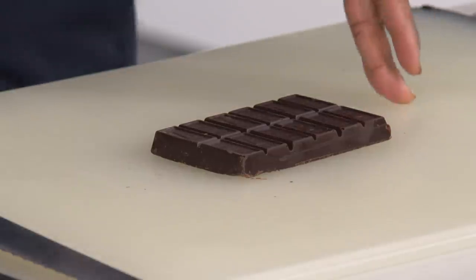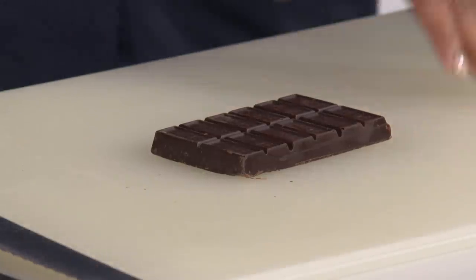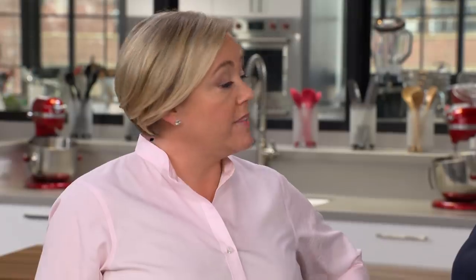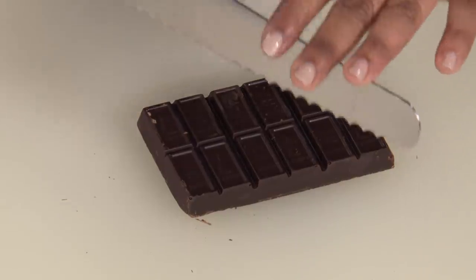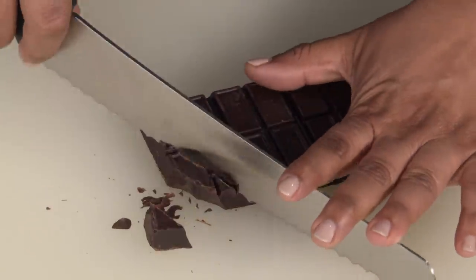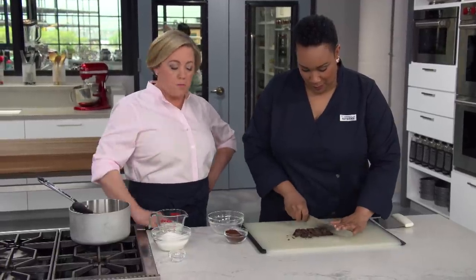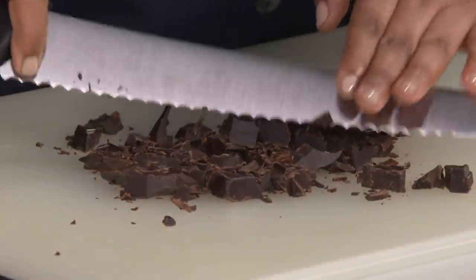We're going to start with three ounces of unsweetened chocolate. We've chosen unsweetened because we want to control the sugar content of the sauce. We tried more than three ounces and a little less than three ounces, but three ounces gives us the perfect flavor and texture. We just need to chop this chocolate with our serrated knife — the serrated parts go through the chocolate more evenly than a straight-edge blade.